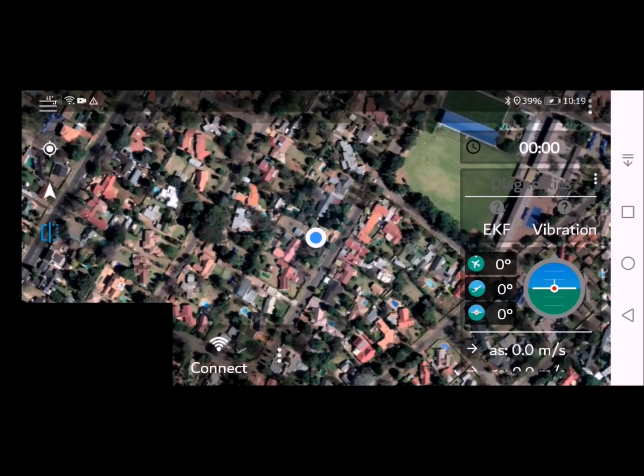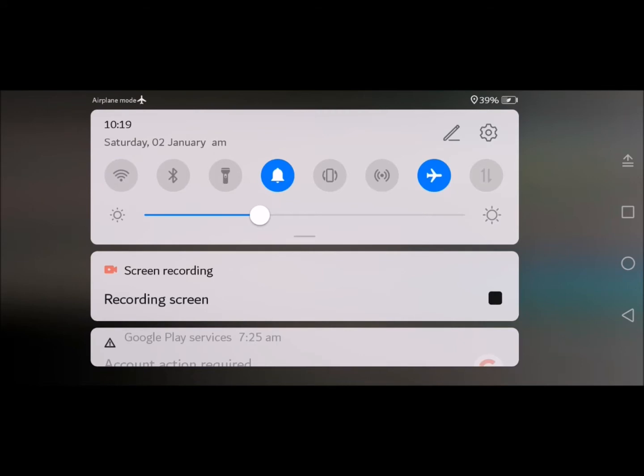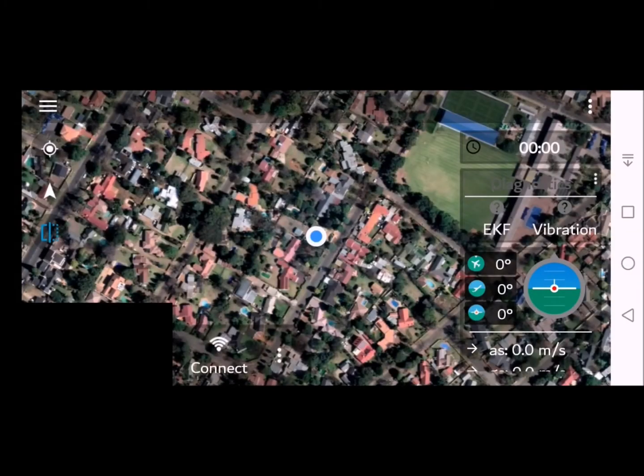To begin with, we need to activate airplane mode — that will then deactivate Wi-Fi and Bluetooth. Go back to the app, turn on the remote control unit, and turn on the drone itself.